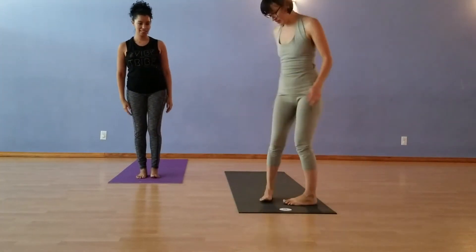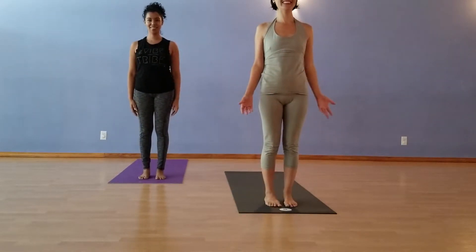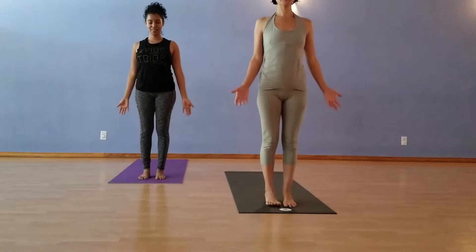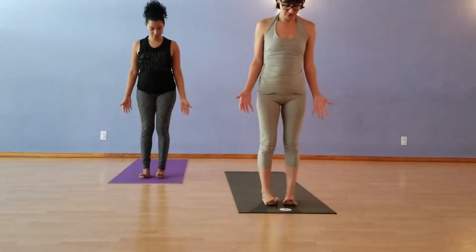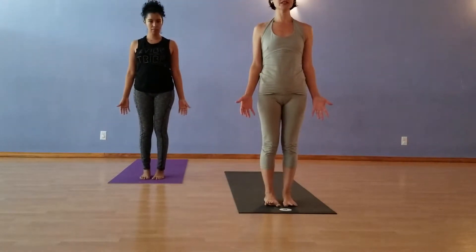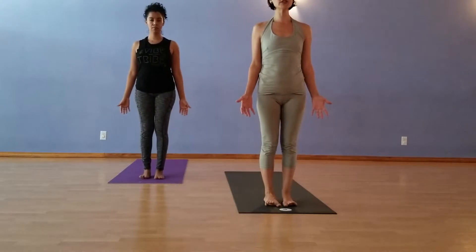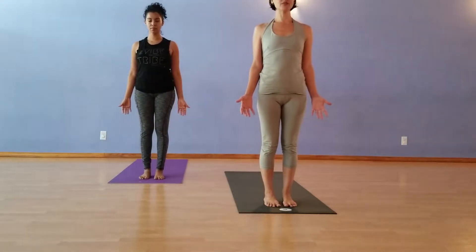Welcome to your Sun Salute Marathon. Standing in mountain pose, the outside edges of the feet balanced with the inside edges. You can feel all four corners of the feet: behind the big toe, behind the pinky toe, on either side of the heel, nice and balanced.